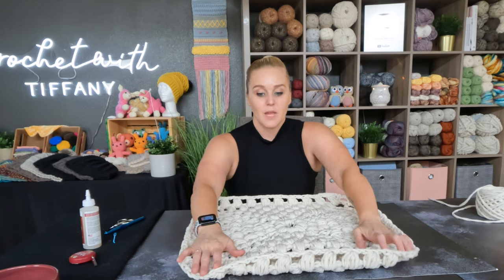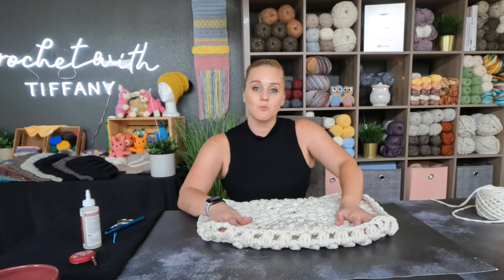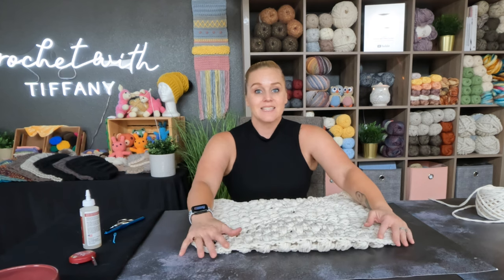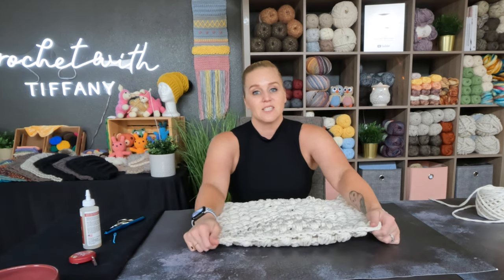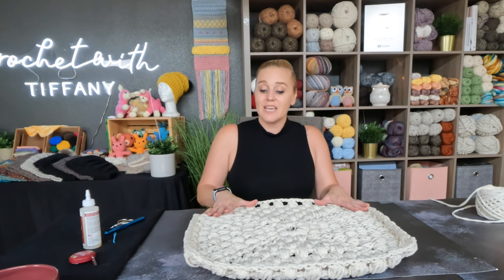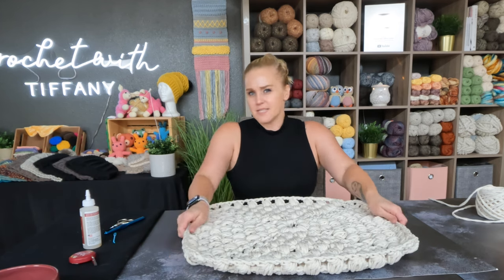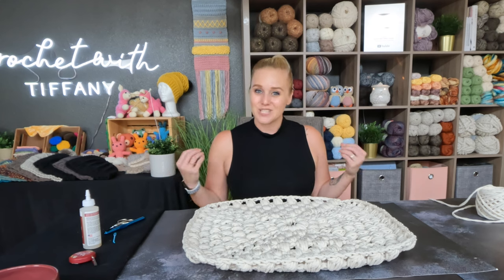The last thing I want to address is you'll notice my rug is curling on the ends. You may see this with your mat as well — it's just because our stitches are fresh, new, and tight. As soon as these stitches relax, everything will lay flat. A couple of ways to help: get it slightly damp and the stitches will release, or over time just keep laying it on the floor and stepping on it. Don't think you're doing anything wrong — it will relax and everything will lay flat.